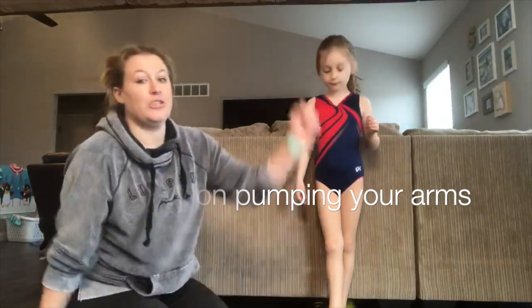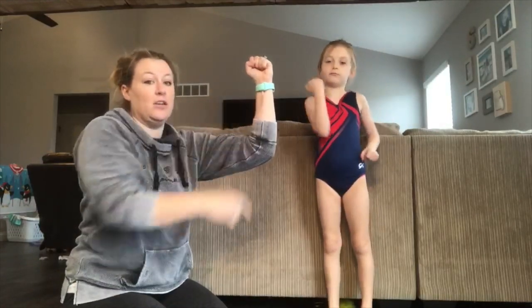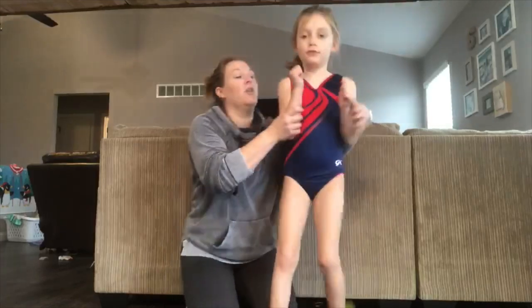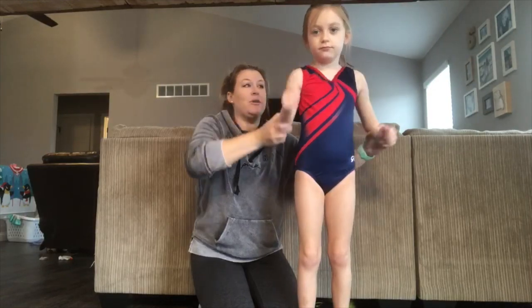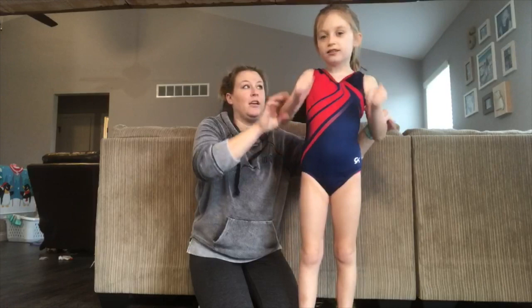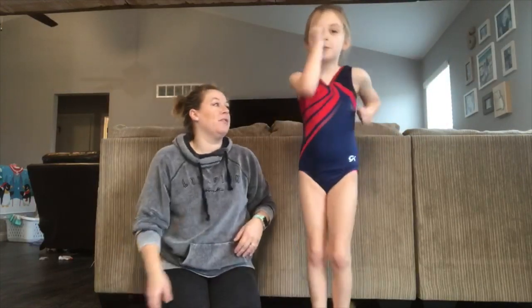When we do our arms, we want a 90-degree angle — this angle right here. So we have one arm here and one arm here, and then we switch them. I like to call it taking your glasses on and your glasses off. Go Molly — glasses on, glasses off, on, off, on, off. Very good!